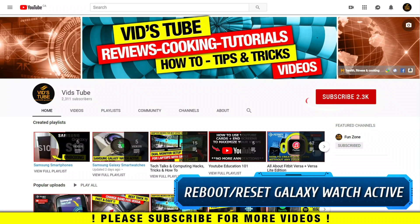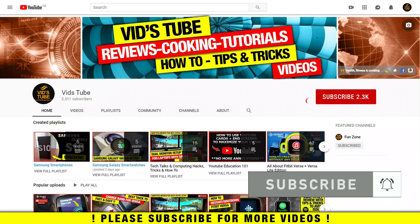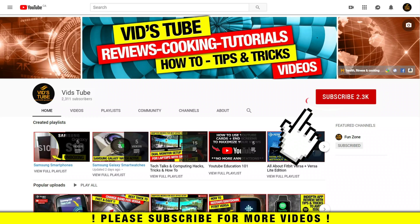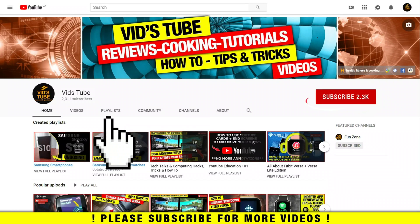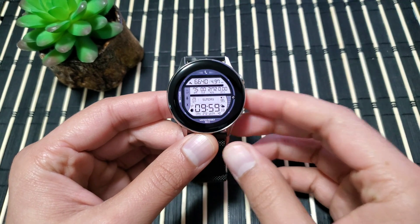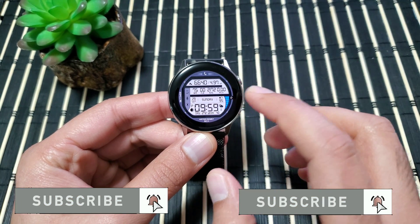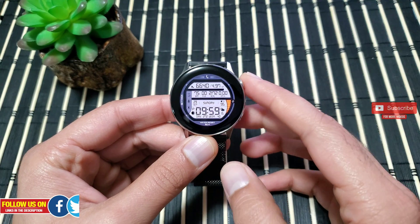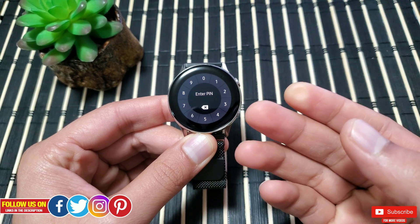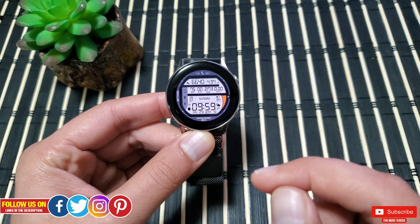Welcome to our channel. Today I'll show you how to reboot, restart, reset, soft and hard, as well as factory restore your Samsung Galaxy Watch Active. This will also work for the new Galaxy Watch Active 2. This will be a very helpful video in situations like if your watch is frozen and nothing works, or it just hung up on you, also in case you want to bypass screen lock, reboot for an unresponsive app, or completely wipe out your watch to original factory settings.